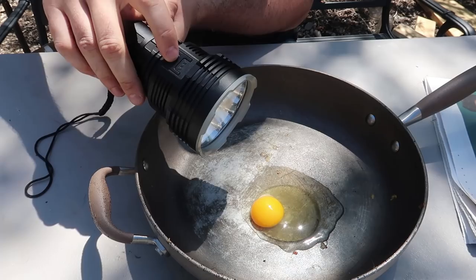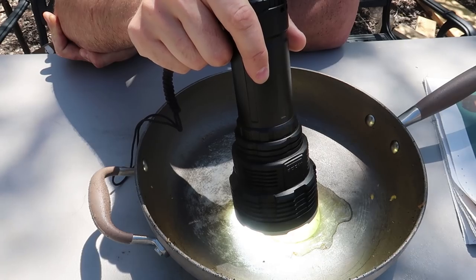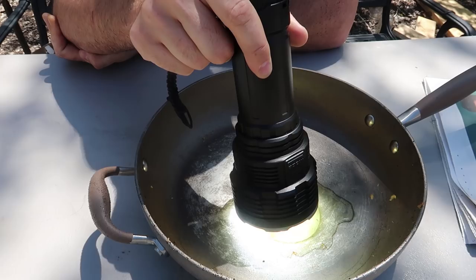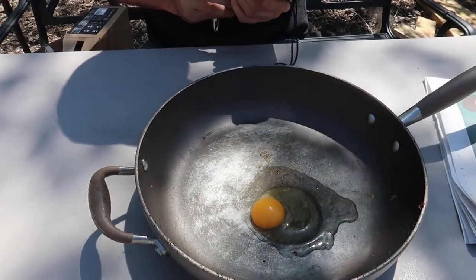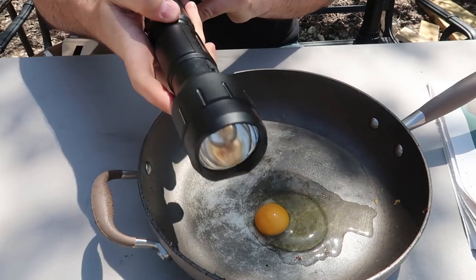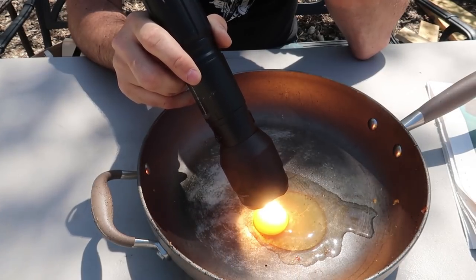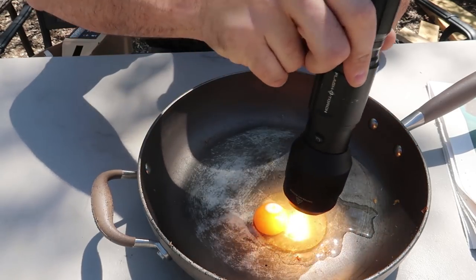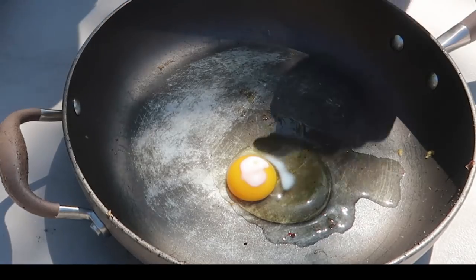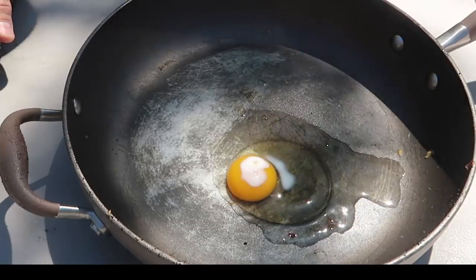Next test: can we cook an egg with the LED flashlight? Just hold it over it like this. I don't know — it doesn't look like it's cooking. Maybe because it's transparent, so it doesn't absorb light as well. I'm calling it — this flashlight will not do it. Let's try the same thing with this wicked laser Flash Torch. I think this one will do it. I can see it's smoking the egg. No way — look at that, it's frying up the egg almost instantly! That's crazy — definitely a fried egg on the outside, though it would take a lot longer to fry the whole egg.